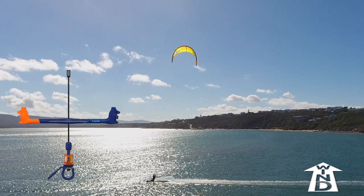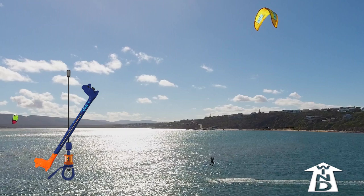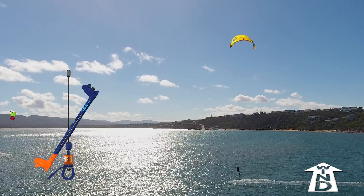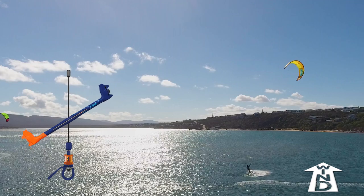Launch your jump as normal. Just before landing, dive the kite using the front hand. You'll land riding fairly slowly due to the light wind, so keep steering as hard as possible with the front hand for a small loop. This will drag you downwind, so be ready to aim your board at the kite.